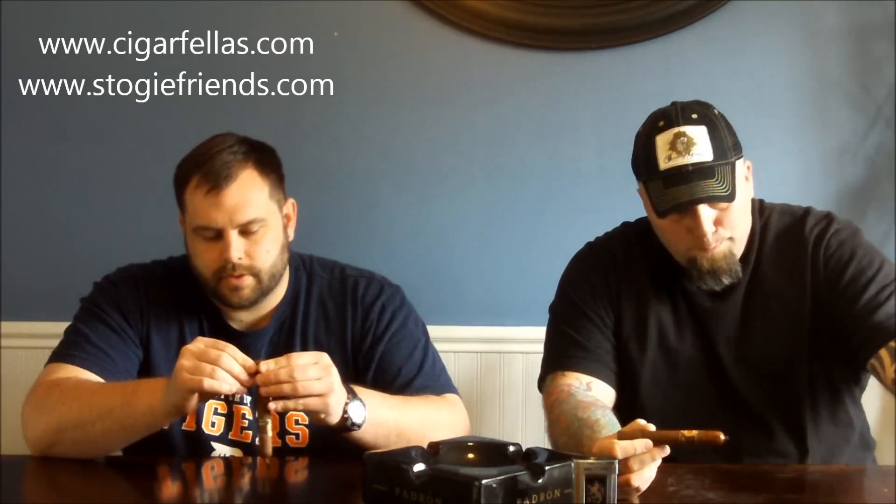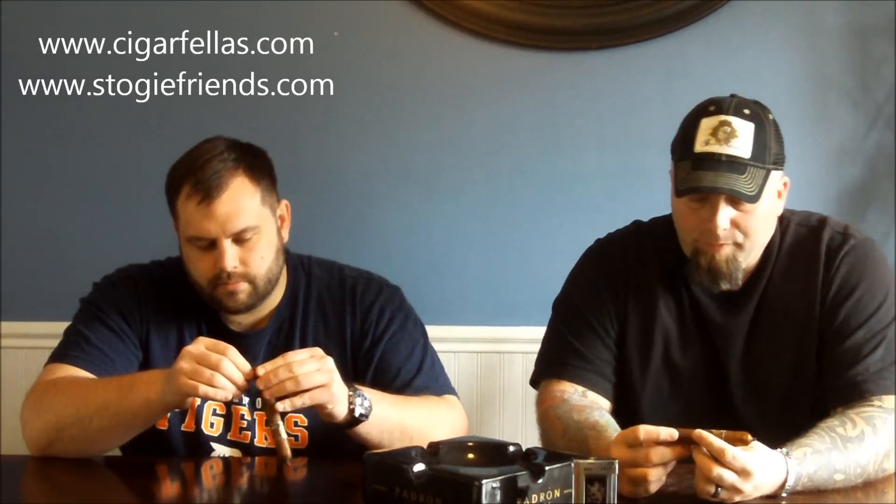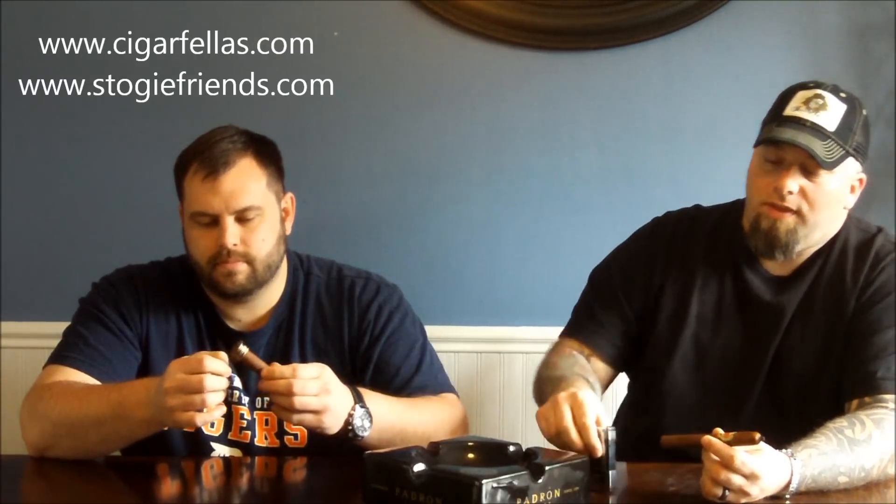Let's light these guys up. I'm going to take this band off the bottom. One thing I do want to point out is, if some of you guys have been watching our video reviews, you'll notice that Trident likes to toast his foot before he clips his cap. I tried it the other day just to kind of see how it would turn out, and I think you may have converted me.